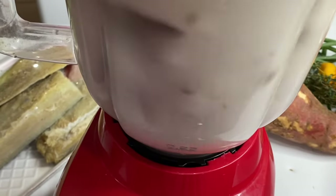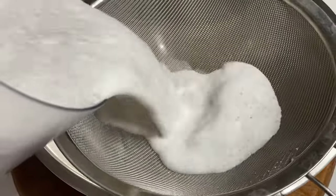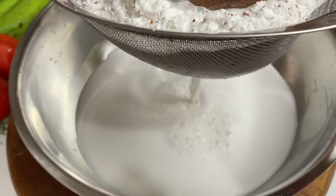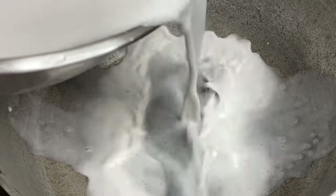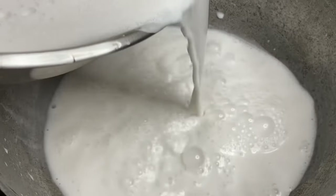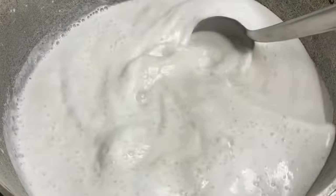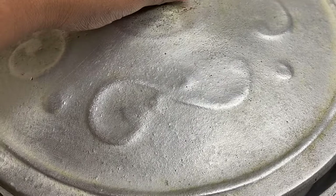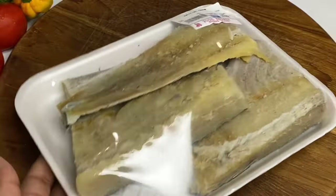This is the authentic, original way when making a rundown, but you could definitely use coconut milk in the can, or the coconut bar, or even coconut powder — but we know nothing beats fresh and natural. Now, to my dutch pot, I'm going to pour this rich coconut milk in, then cover and allow it to boil until it reduces to oil and custard. This may take about 20 to 25 minutes.